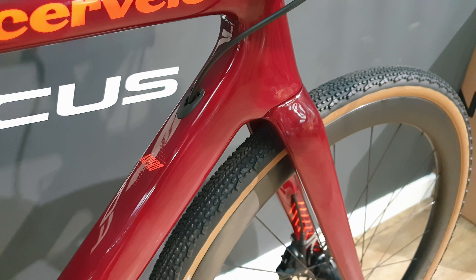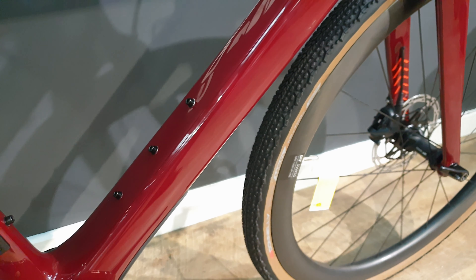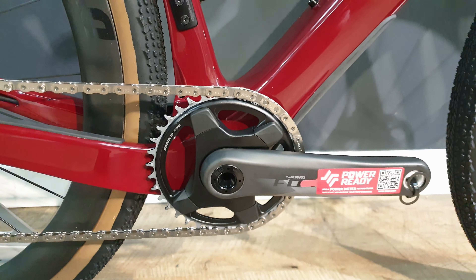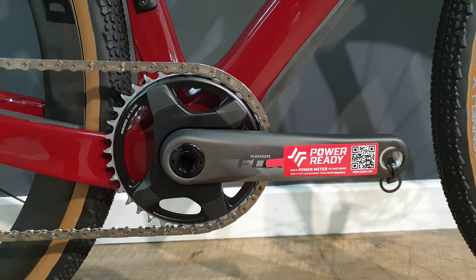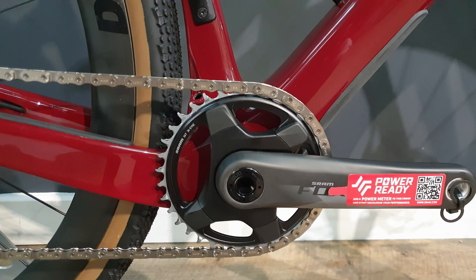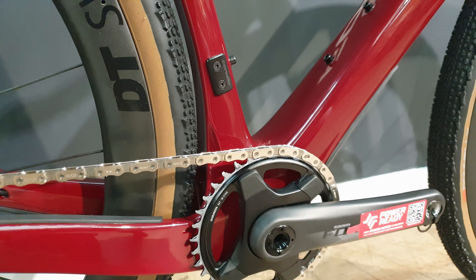Moving down the frame, all the cables go through the top of the downtube there. You've got this traditional now, three bolts and then two bolts. One by Force chainset on here. It's power ready with the quiet system. Then you've got a bracket there — if you do want to go two by, you can do that on here.